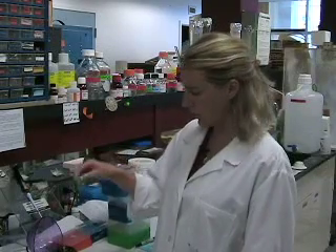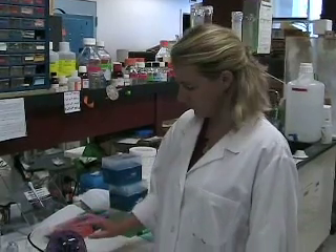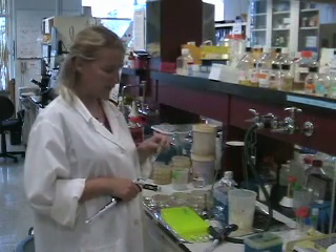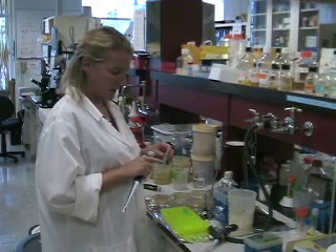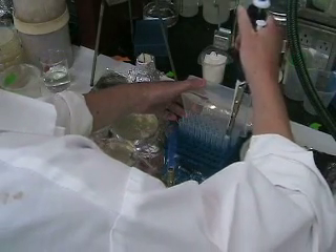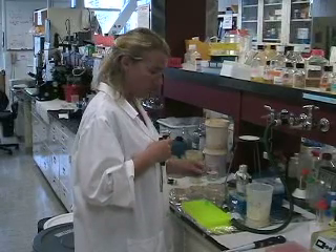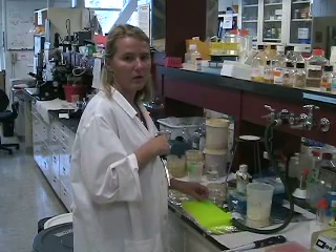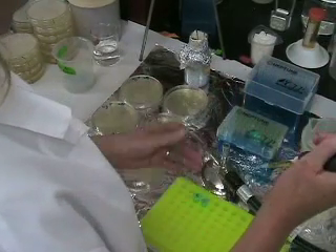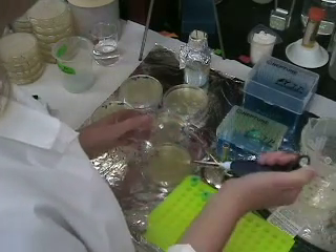With the remaining 500 microliters, you spin them down in a little tabletop centrifuge in order to pellet the bacteria. After centrifugation we get a nice pellet. What we are going to do now is remove almost all the SOC media, just leave 50 microliters, and then we can plate this 50 microliters of concentrated bacteria. I pipette approximately 450 microliters out, leaving just a little. Now I'm going to re-suspend the pellet in the 50 microliters left of SOC media, and after that I plate this 50 microliters onto another plate.